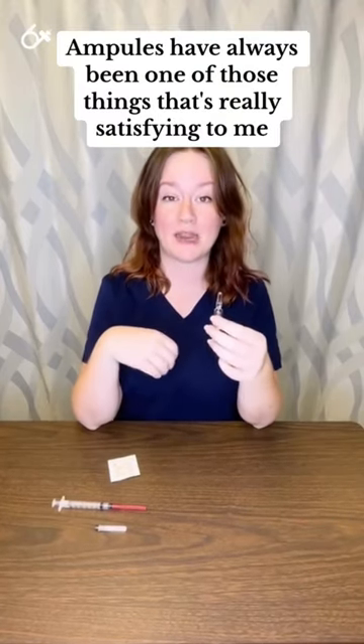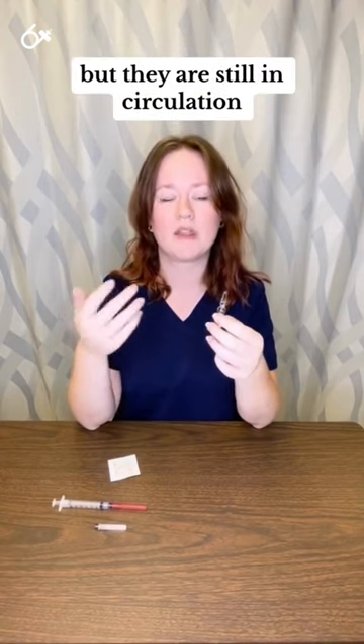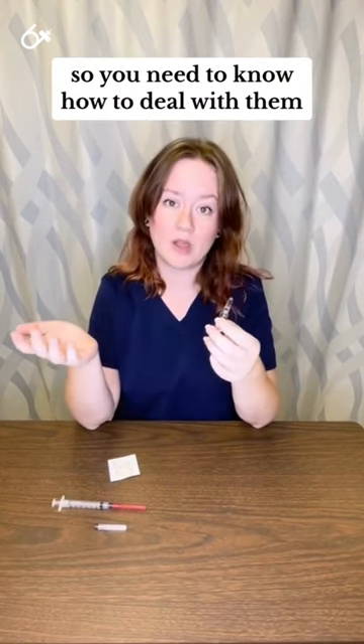Ampules have always been one of those things that's really satisfying to me. I don't think they're as frequently used, but they are still in circulation, so you might see them, so you need to know how to deal with them.